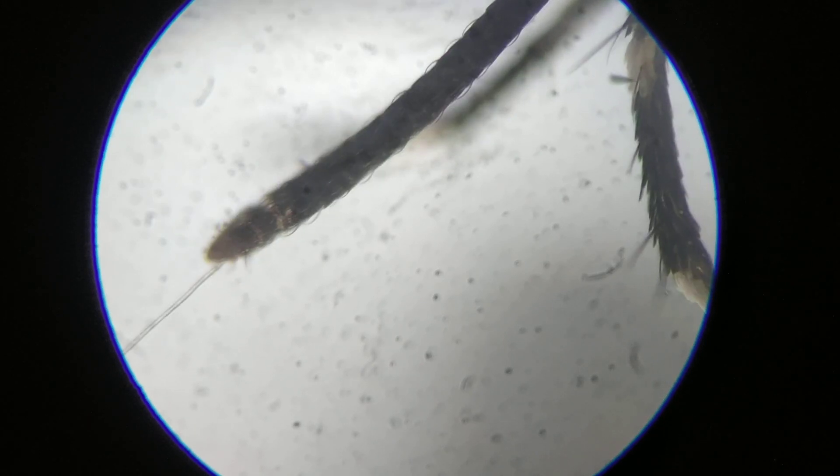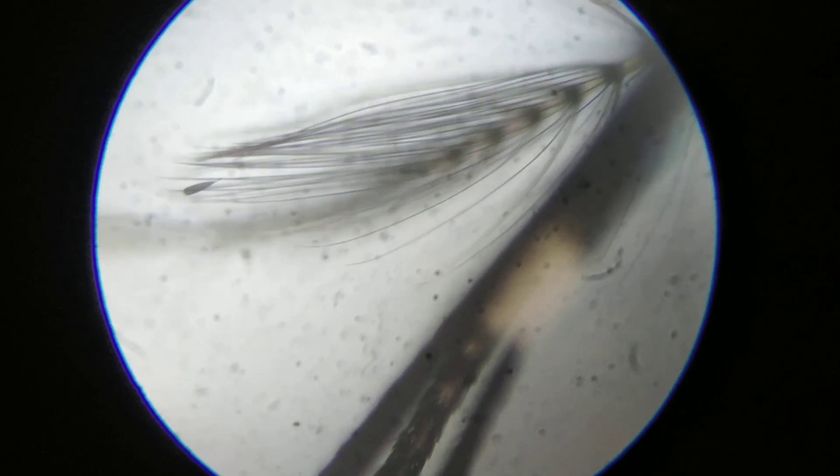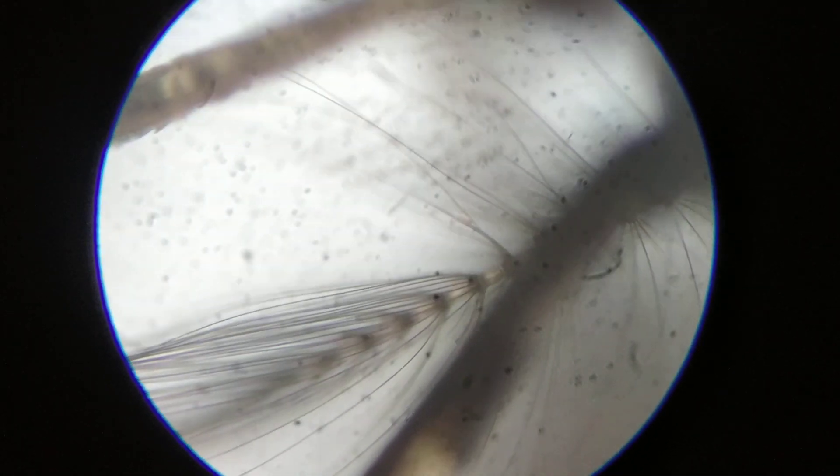Hello there children. Welcome. Here I am going to show you the microscope image of the mouth parts of the female Anopheles mosquito.